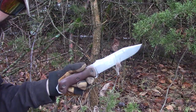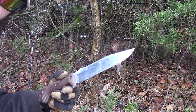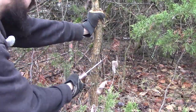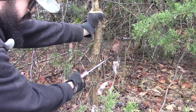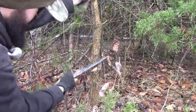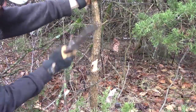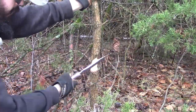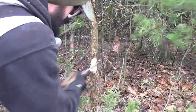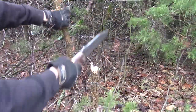The Becker BK7 is not really much of a large chopper. However, for being a medium-sized 7-inch blade, it does chop very well. I'm going to take down this small dead sapling here that's kind of gotten smothered by this larger cedar tree.